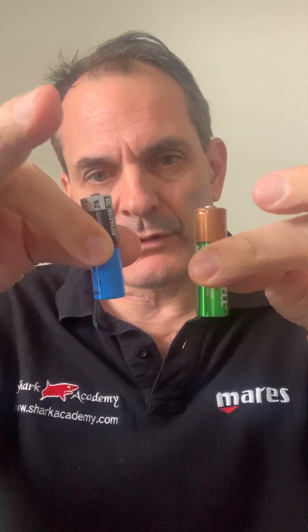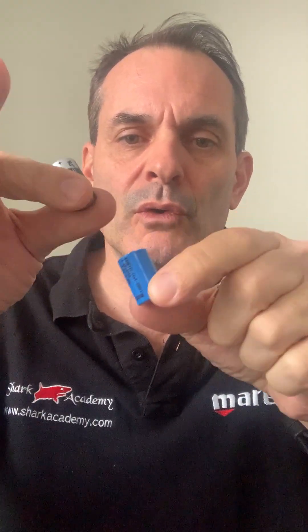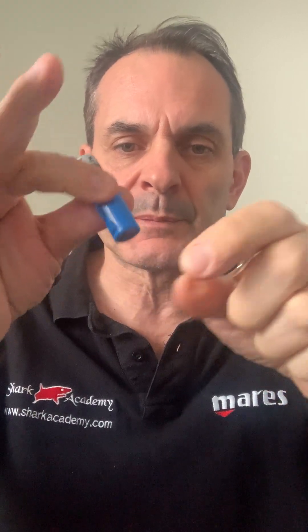First problem: which kind of battery do you need? Inside, you need the half AA battery. So this is a normal AA battery and this is a triple A battery. This one is a double A, and this is also the same diameter, but half the length — this is why it's called half AA.